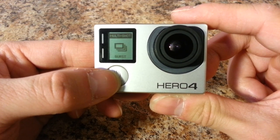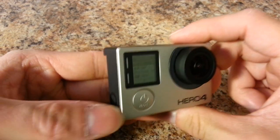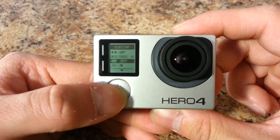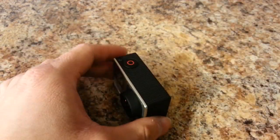Then you can go into single capture or burst mode. In setup mode, pressing the settings tab shows you the available options — you can turn on WiFi and all these other settings, which I'll show once I attach the touch screen.